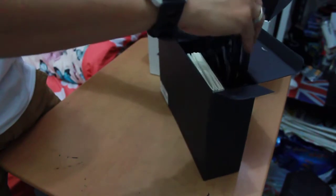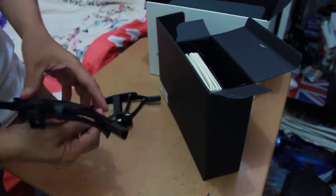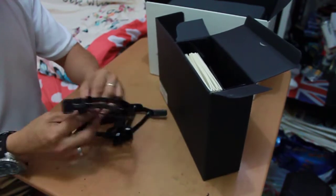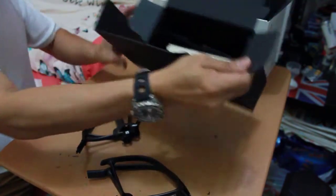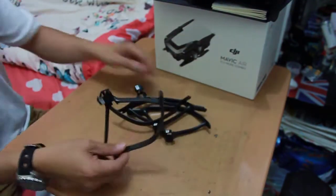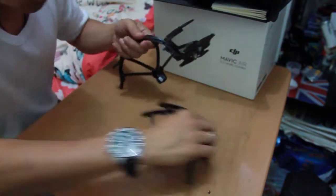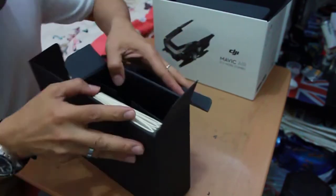Okay, we have the propeller guards here — one, two, three, four propeller guards. Let's put them over here.